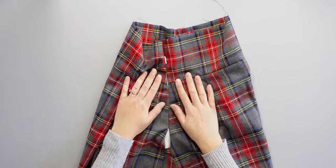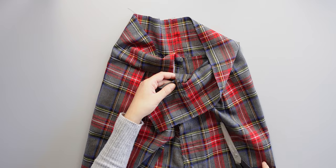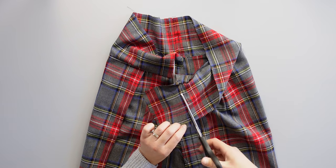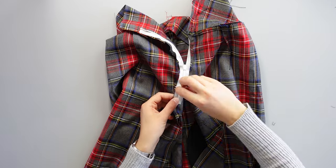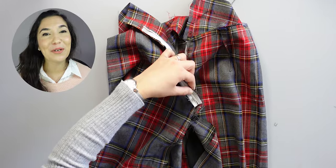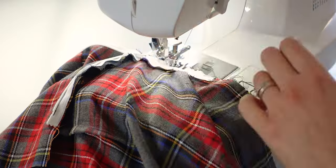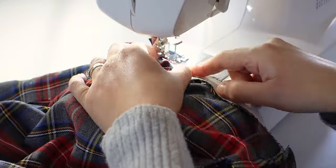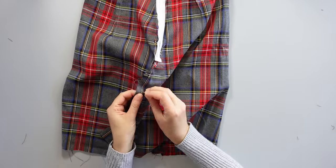I close the zip to see the result and realize the white invisible zip looks good, so I don't want to hide it with buttons — that's why I cut the longer edge of the waistband. I turn the skirt inside out, pin the end of the zip, and sew the end with a normal zipper foot to secure it. Then I pin and sew down the rest of the side.